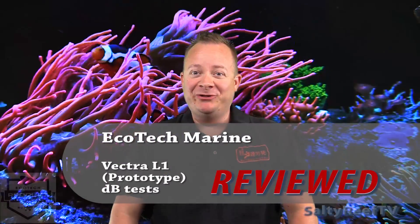Welcome back to another episode of Salty Reef TV. We're going to pick up where we left off last time in the review of the Ecotech Marine Vectra L1 return pump. You can mount this pump submersible in a sump or externally — maybe next to the sump on the ground depending on your plumbing, or use it as a closed loop pump. Either way, if you're running it in an external environment, you'll want to know how quiet it is.